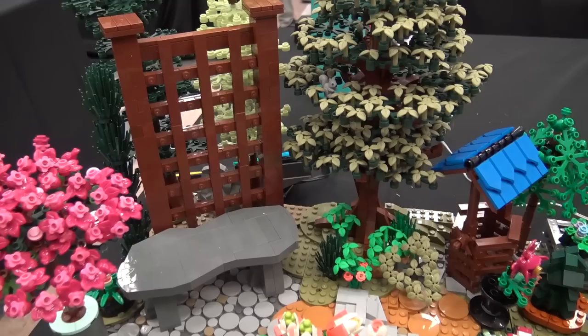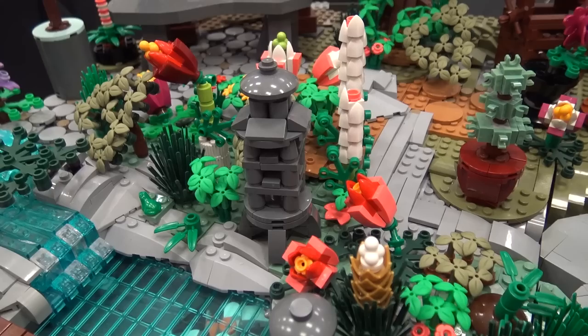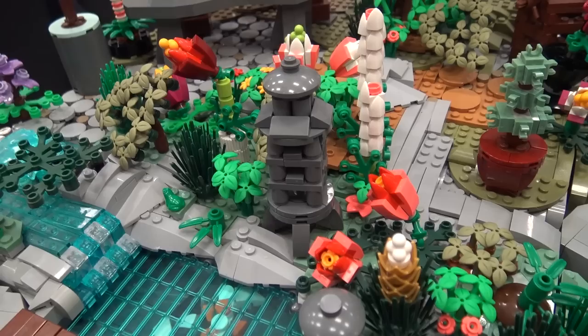The scale you work at here kind of allows you to do some cool stuff like that. It really does — it allows you to, you know, the pagoda by the pond is something that is more of a micro scale pagoda, it wouldn't necessarily be a minifigure scale pagoda. But it made it definitely look like a nice garden element, and it's one of my favorite elements.